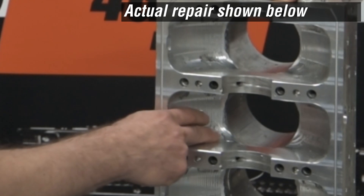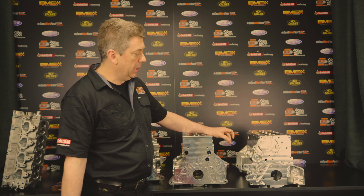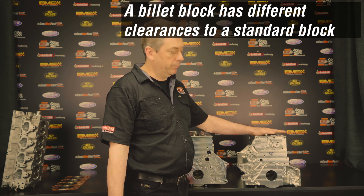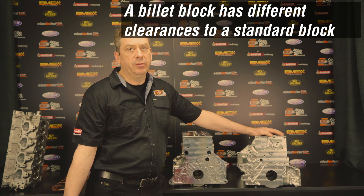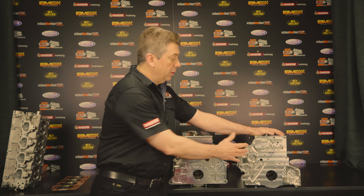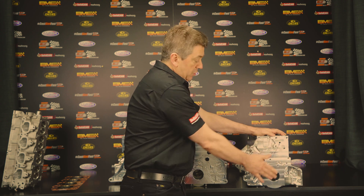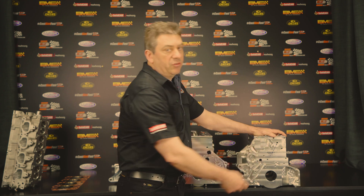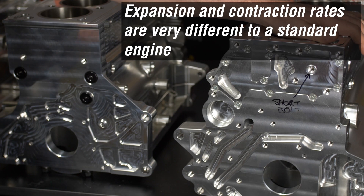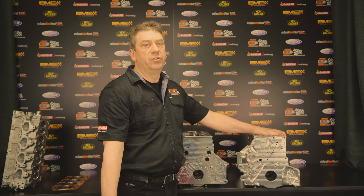Some of the things that are important when building a billet block versus an iron block are expansion differences. Aluminium expands at a higher rate than cast iron. So when looking at your bearing clearances, you're going to start on a cold bearing clearance that's much tighter than you would with a cast iron block and cast iron cap. What you'll find is that when this block gets to operating temperature the main bearing housing will be about two thousandths of an inch larger than it would be in a cast iron block at the same operating temperature. To account for this, our blocks have a main tunnel which is slightly smaller than the factory minimum size.